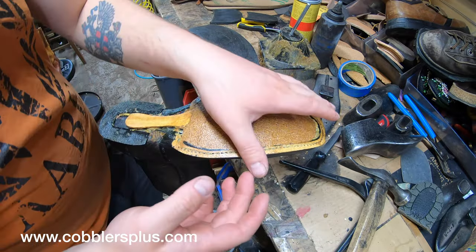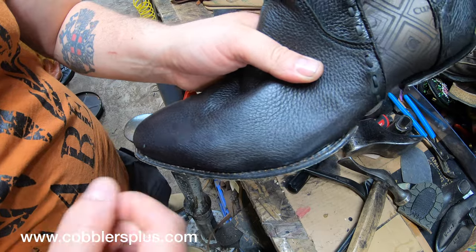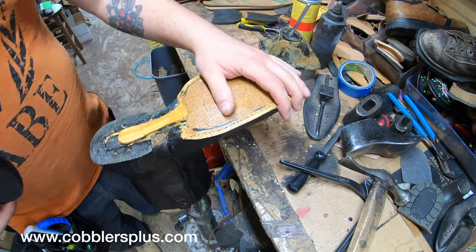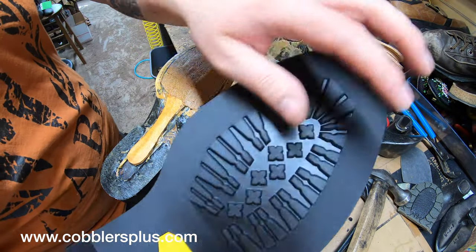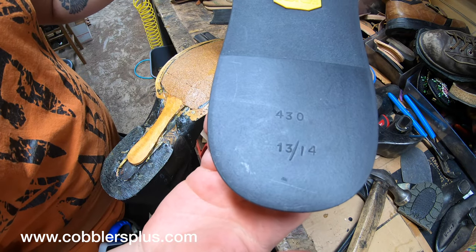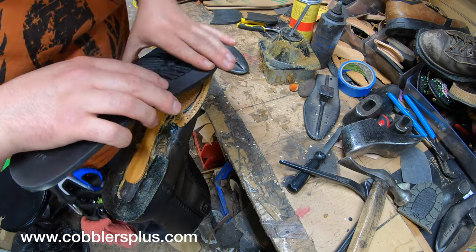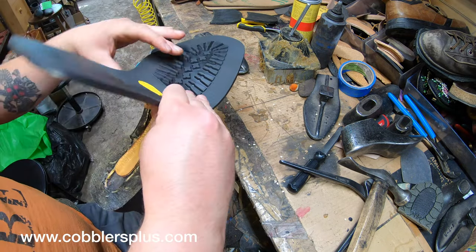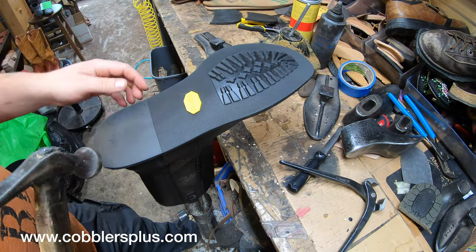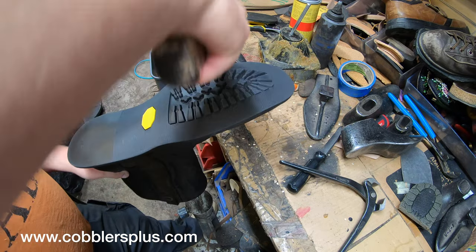I've got the cork all filled in here. I did forget to pull the old stitches out of the welt originally, but I went back and plucked them all out. Thankfully I didn't get any glue on the welt, because if glue gets into the stitches it's more of a hassle to pull out. Here is the Vibram 430 mini lug sole. It's got a nice fine-line edge around the edges and this lug pattern in the center. This is a size 13 to 14.